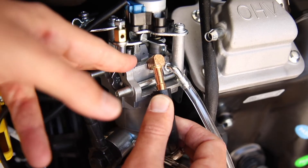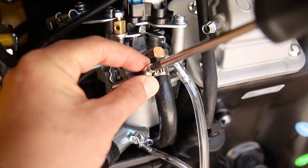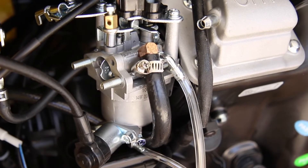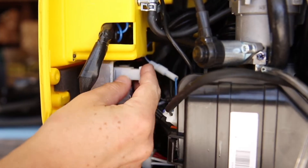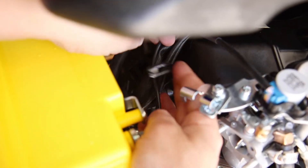Now, reverse these steps to reassemble your unit with your new carburetor. For dual fuel units, replace the propane fuel line and secure with the hose clip. Reconnect the stepper motor wire and the solenoid wire and then secure the stepper motor wire with the wire clip.